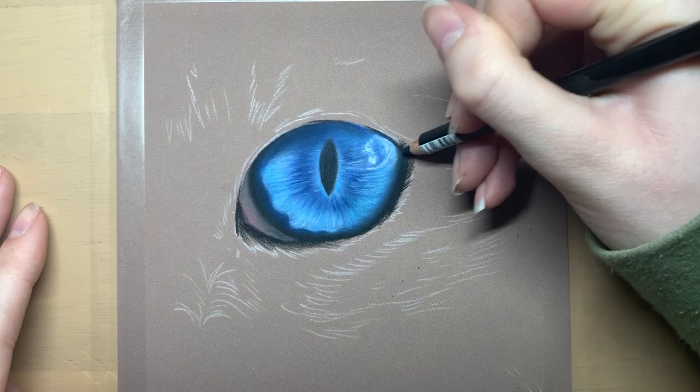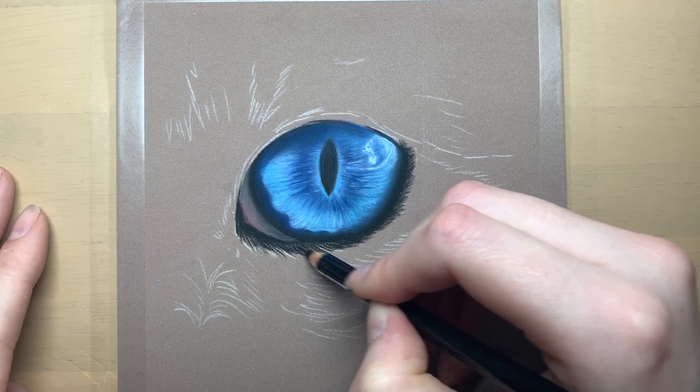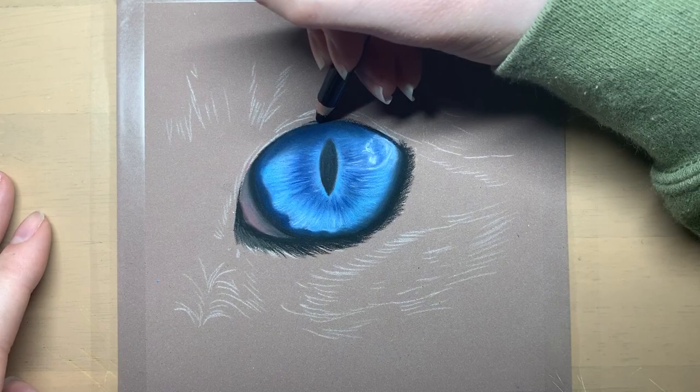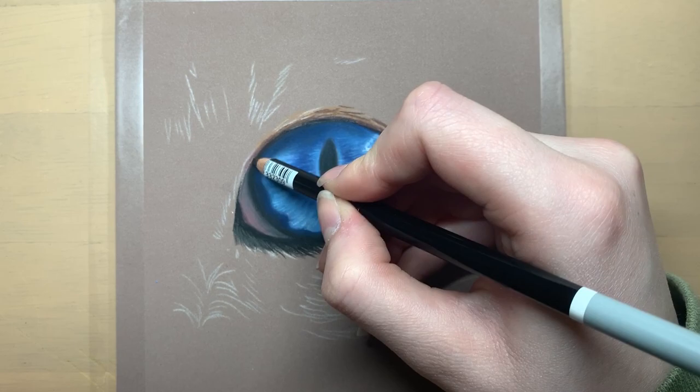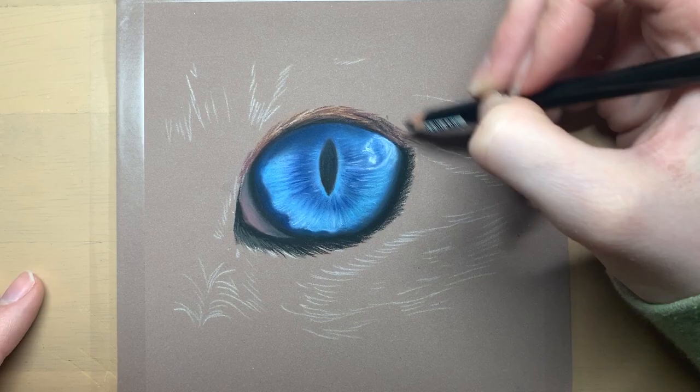I'm then adding in some dark bits of fur underneath the eye as there are some darker shadows in that area in my reference photo. I will link the reference photo that I used in the description below. I get a lot of my reference photos from a website called Pixabay which is full of lots of photos which are free to use for any artist. Another good website for reference photos is wildlifereferencephotos.com — you do have to pay a small amount of money to use the photo but it's not much at all.